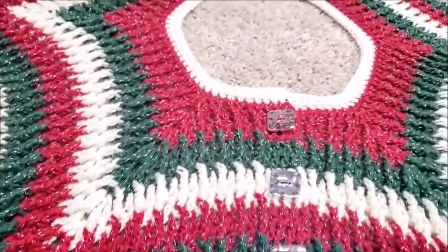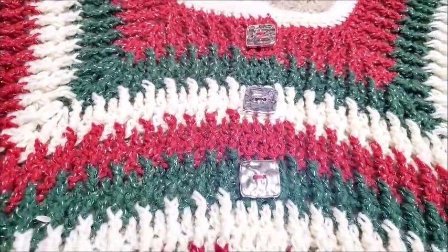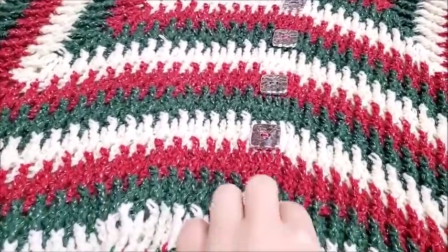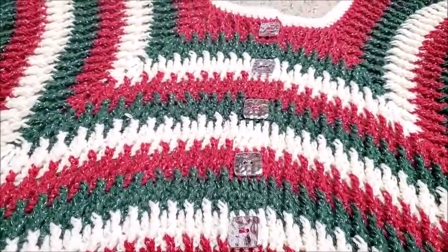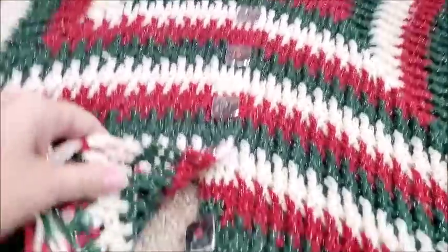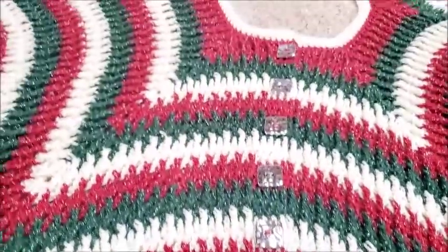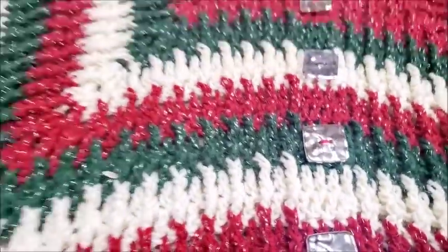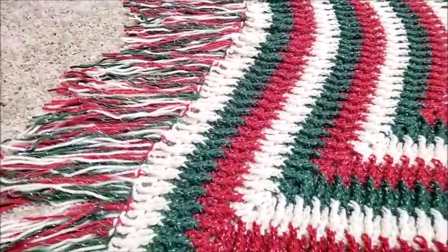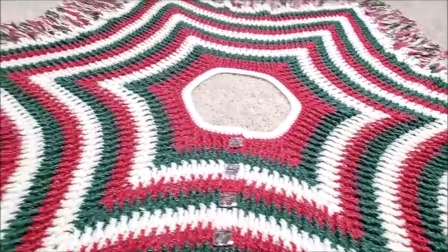It's got some single crochet up around the neck, and it's got these square buttons which you can unbutton and put it around your tree. The buttons come down like that so you can wrap it around your tree and button it back. There are silver square buttons and the fringe, which is always optional if you do not want to put that on.